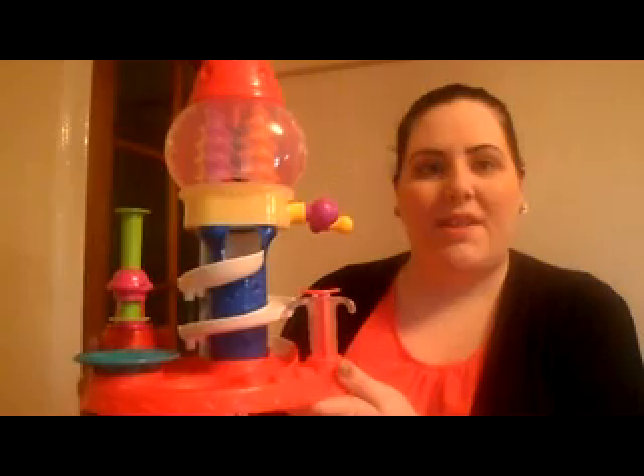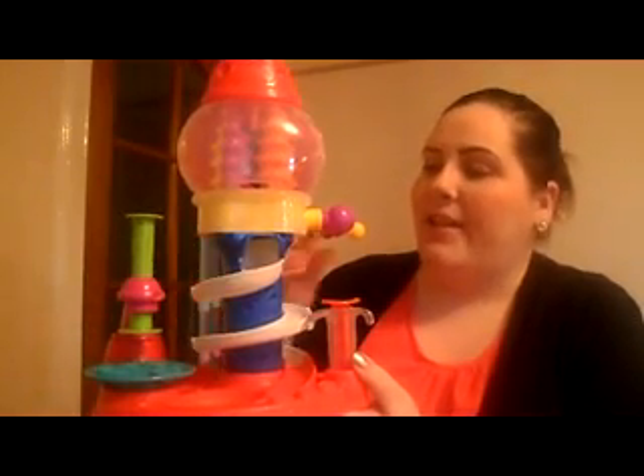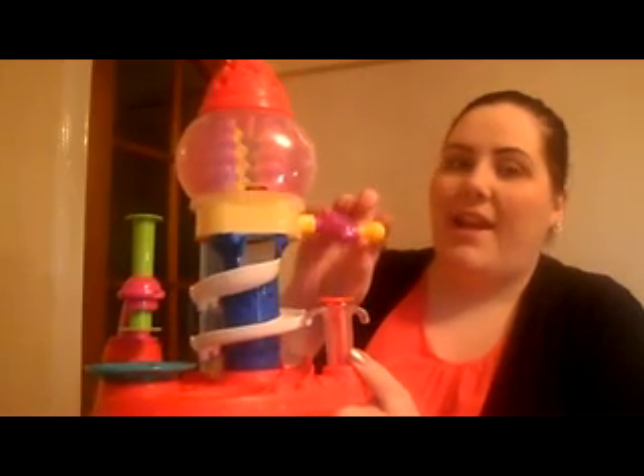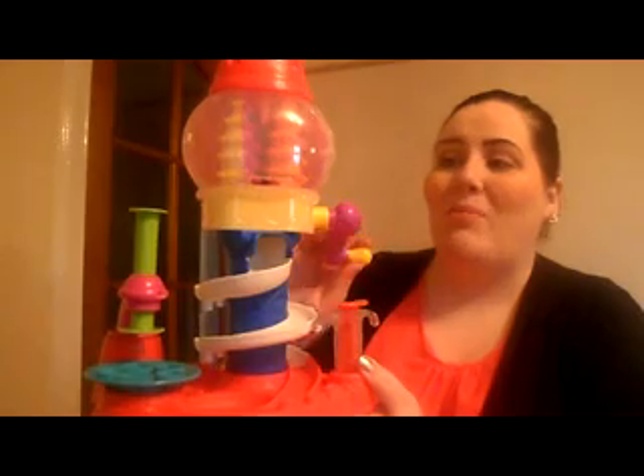So this is the assembled set right here. As you can see, it is a really fun game. It's simple to use and it is going to be quite detailed for your children to play with, so they're going to enjoy playing with this.